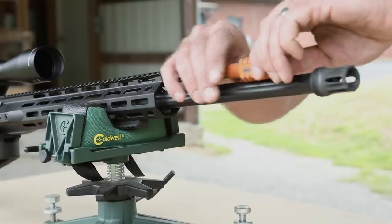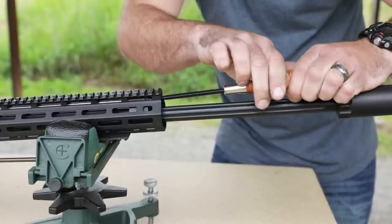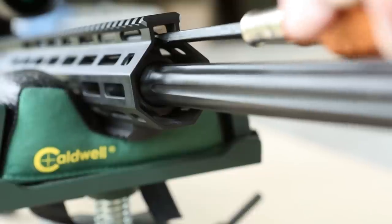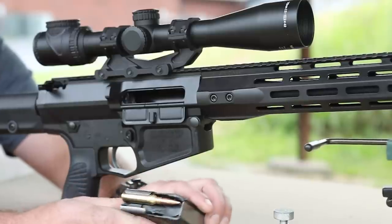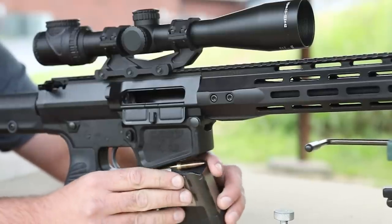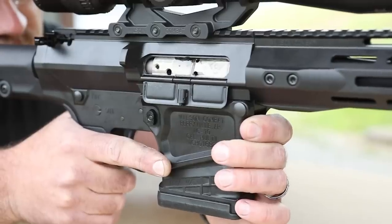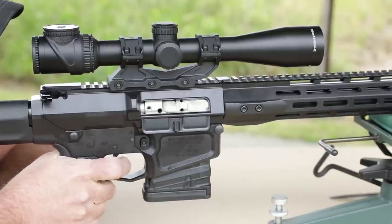To tune your gas block, turn the adjustment screw all the way to the right to completely close off all gas, then back to the left counterclockwise three or four clicks. You are now ready to begin your gas block adjustment with live fire. Load one round only into the magazine and fire a shot with a loose hold on the rifle — it will probably not lock the bolt to the rear.